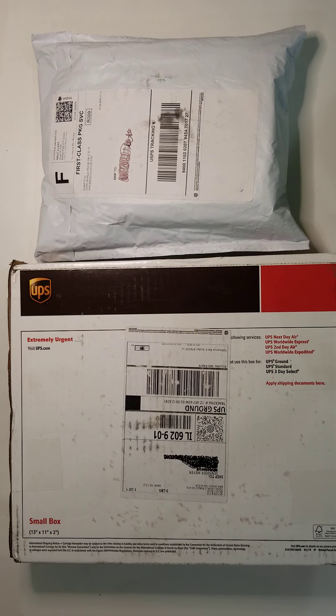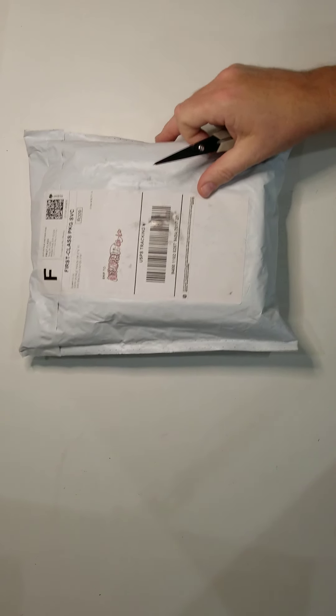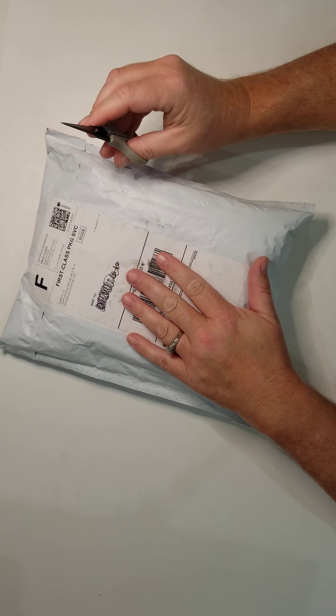Hi crafty friends, Jen Meyer here with Crafting Memories with Jen Meyer, and I have an unboxing for you from Queen and Company. Not endorsed, not sponsored in any way — you guys know that — but they did have a sale on embellishments a week or so ago and I ordered those.